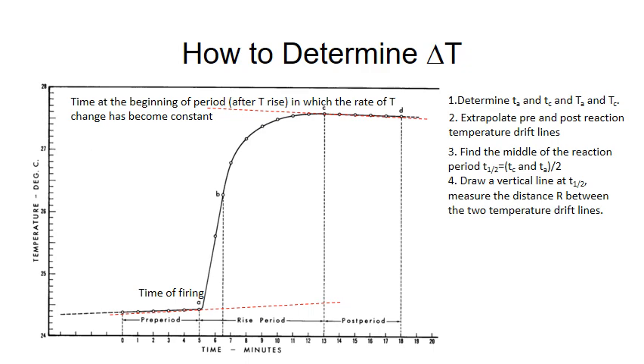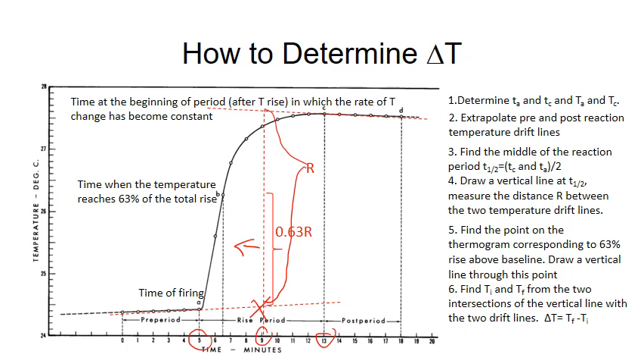To find the temperature rise using the 63% method: first find the middle of the reaction period. If the reaction starts at 5 minutes and finishes at 13 minutes, the midpoint is 9 minutes. Draw a vertical line there and measure the distance R between the two extrapolated temperature drift lines — this is the estimated total temperature rise. From the pre-reaction drift line, draw a segment of length 63% of R. Move this segment toward the left until it touches the thermogram; that gives point B. Through B, draw a vertical line to get Ti and Tf, and their difference is the temperature change due to the chemical reaction.